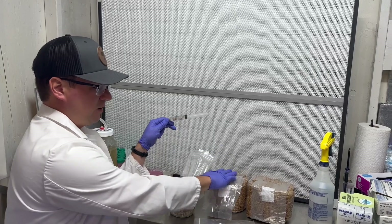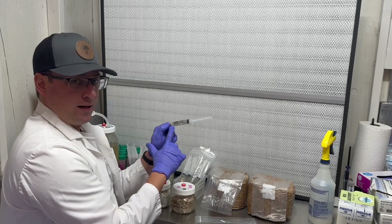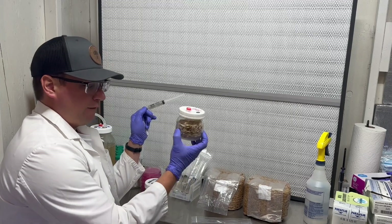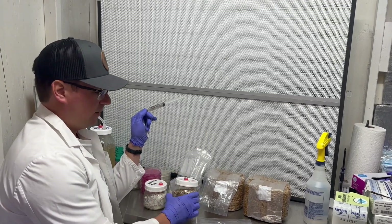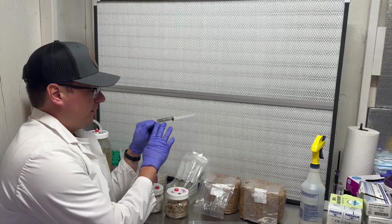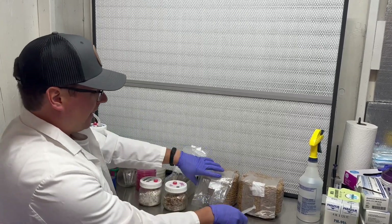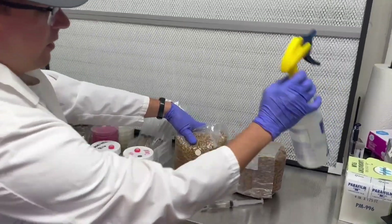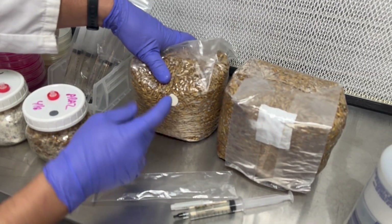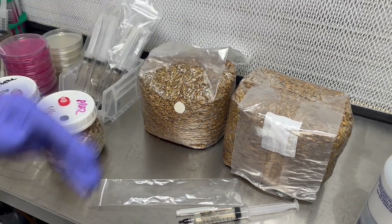Now that this culture is mixed up, I'll show you how to inject it into a two-and-a-half pound spawn bag. My recommendation for one 10 mil syringe is you can get away with three or four half-pint jars if you're doing grain spawn in jars, or I would recommend doing the full 10 mil in a two-and-a-half pound grain bag. I like to use self-healing injection ports so that when you inject the culture it will close that point of contact and mitigate any contamination.